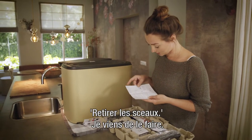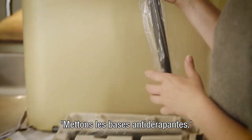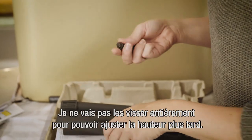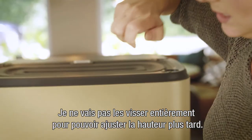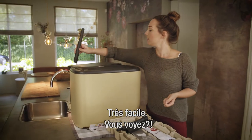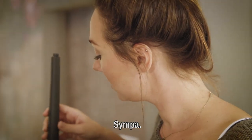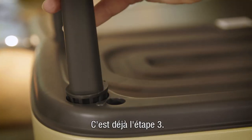First, take out the buckets. Then put the non-skid caps into the legs, but don't twist them all the way so it's easier to adjust the height later on. And we're already at step three — very easy!